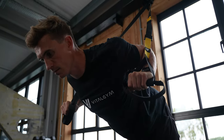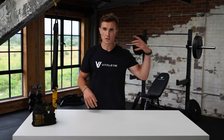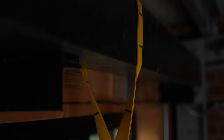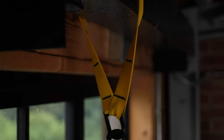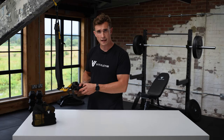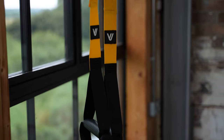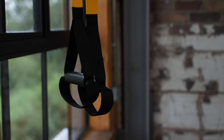It also comes in a really nice little travel bag, so if you are going on holiday or you just want to take it outside to a park, all you need is a tree or a door to attach it to and you can just work from there. They've got really soft handles so you get a nice grip, but they've also got these holes underneath so you can put your feet in, which opens up all the other exercises you can do with them.